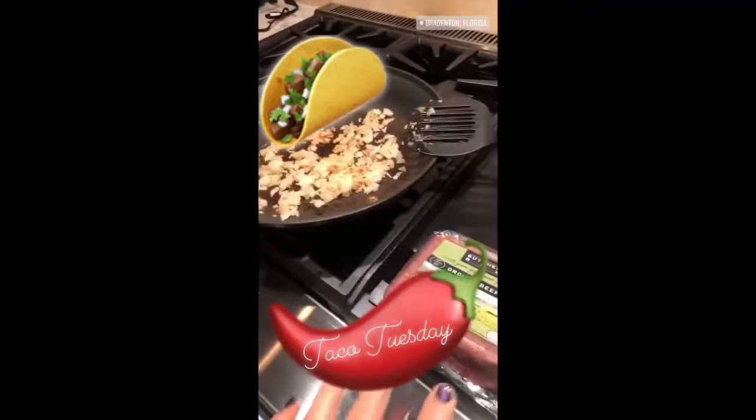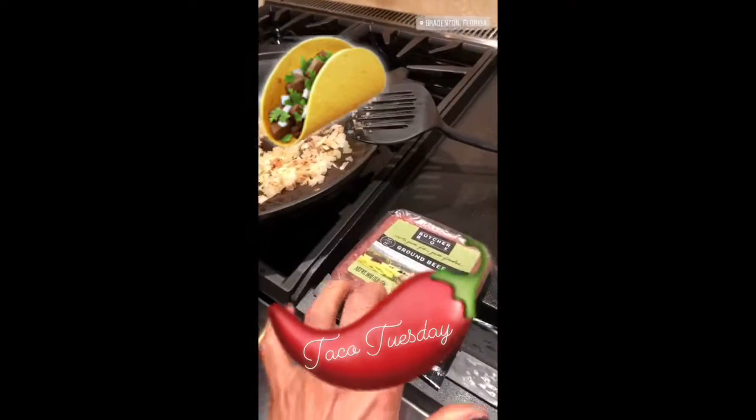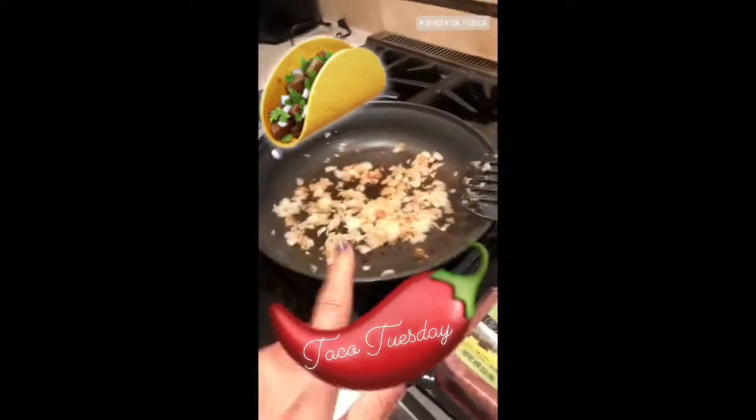What's for dinner? I'm going to make some taco meat. I've got some grass-fed beef from ButcherBox. Onion, garlic sautéing in there.